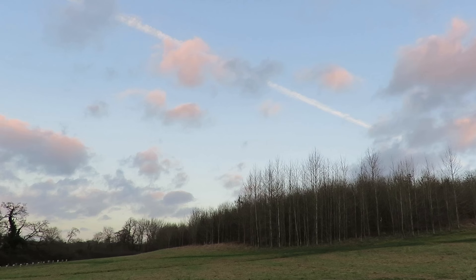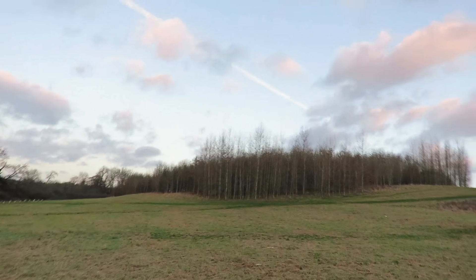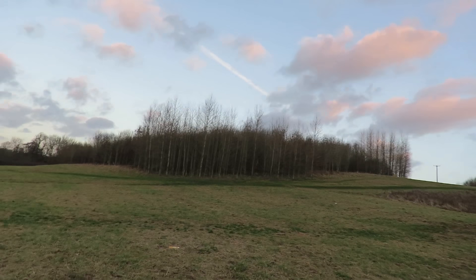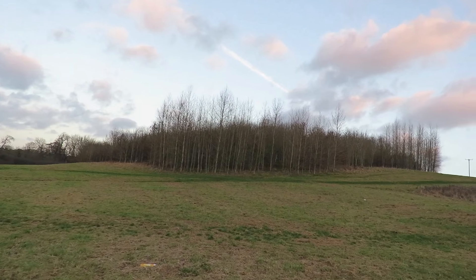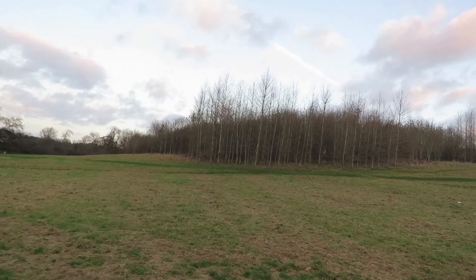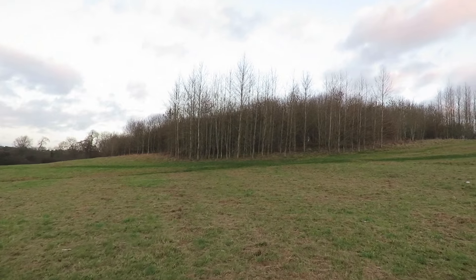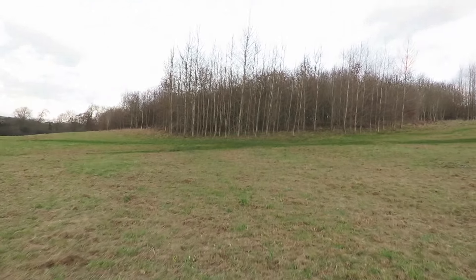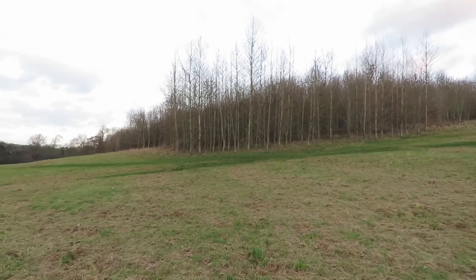I think that'll do. Unfortunately, my wife's not available to actually follow it when it's flying, that's why we're using a tripod. But we are getting some good flights. I don't know if the camera's caught it, though.